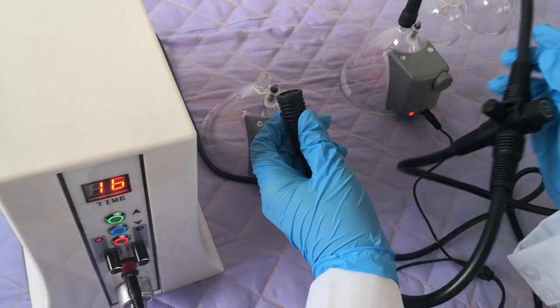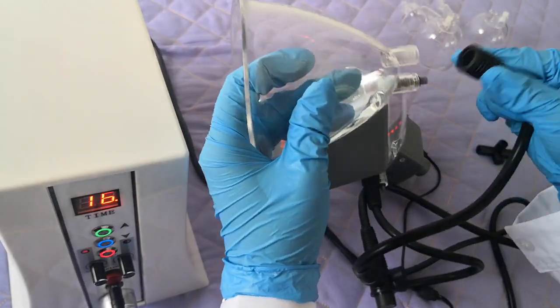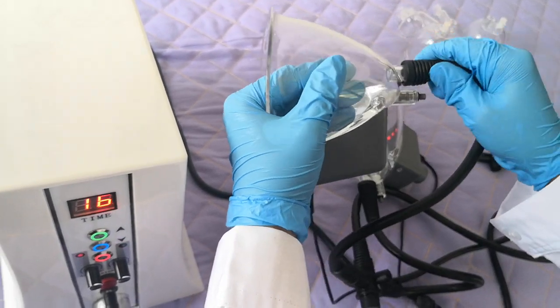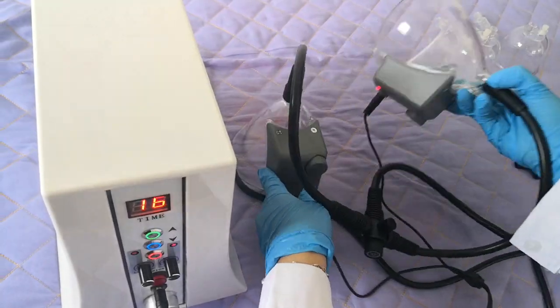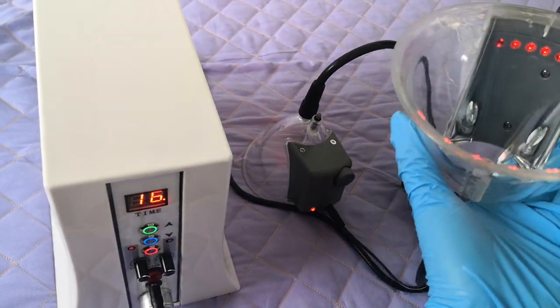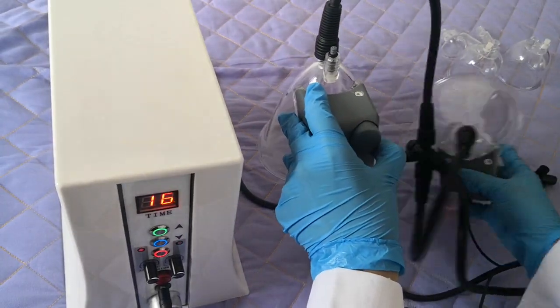And then if you want to do both at the same time, connect the short line into the other cap as well. Now the connection is ready for the treatment.